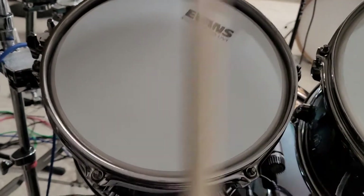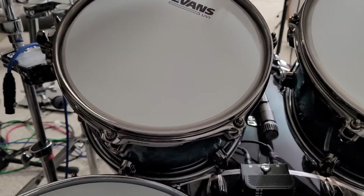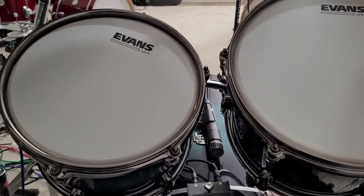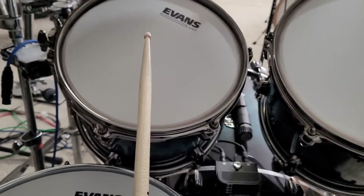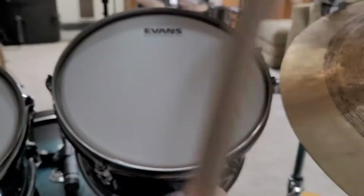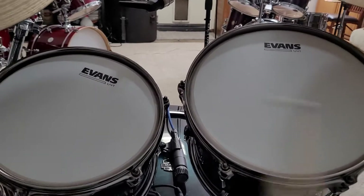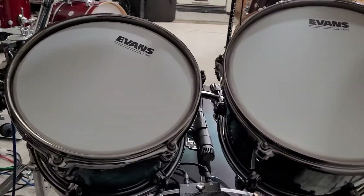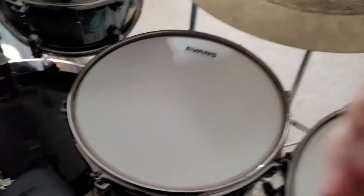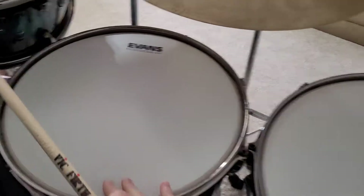Let me turn the snares off. It's not terrible but yeah I need to tune it — I just seated them, got rid of the wrinkles, and have been letting them stretch, but I haven't tuned them yet. So that's the 10. Here's the 12 — that's pretty close. And then once I do my tuning and a little bit of muffling they'll really sound good. Here's the 14. Okay and then the 16.